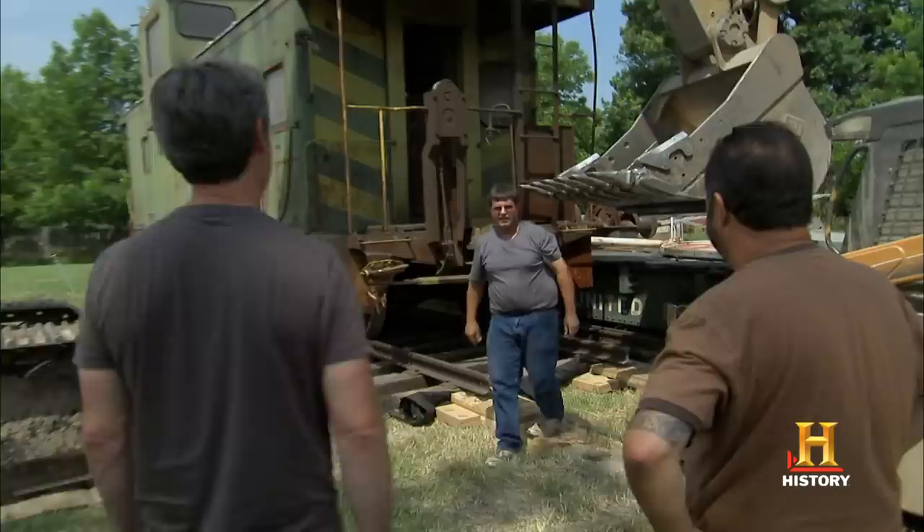Looks close, right up here. Wow, look at that. Somebody's made like a mini golf. That is a miniature golf course. Look at this — this guy's got the heavy-duty stuff.